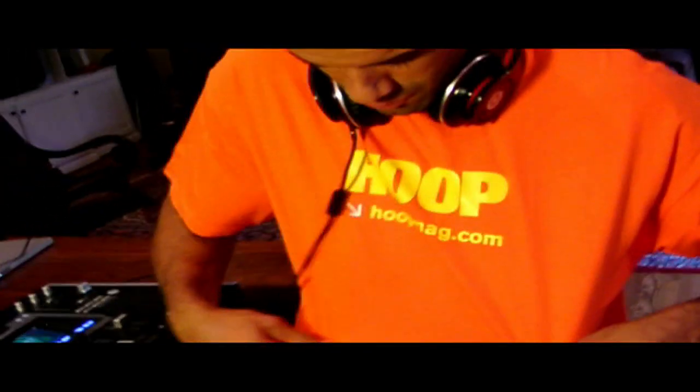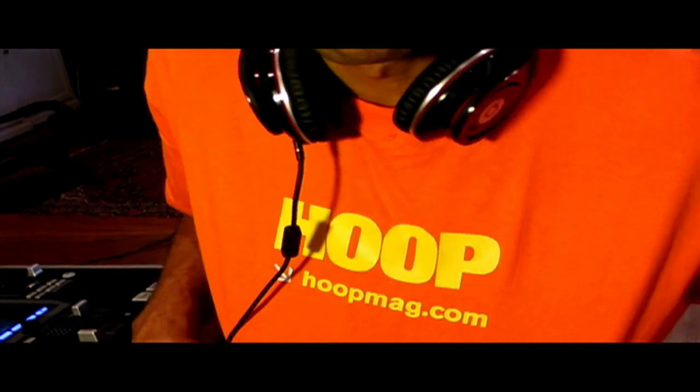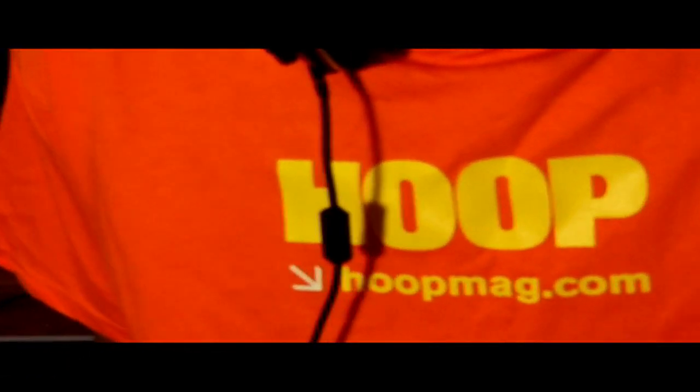This is what it's about — expanding horizons, trying new things, trying new technology, and this is a great piece of technology. Thank you guys for watching yet another blog. Hope you had a good time, or at least a good laugh at my expense. If you want to see something reviewed, go to hoopmag.com and email us your suggestions. Till next time, guys — sayonara.